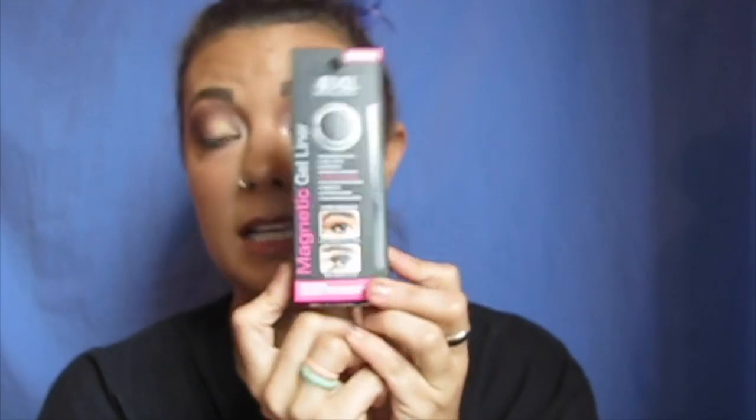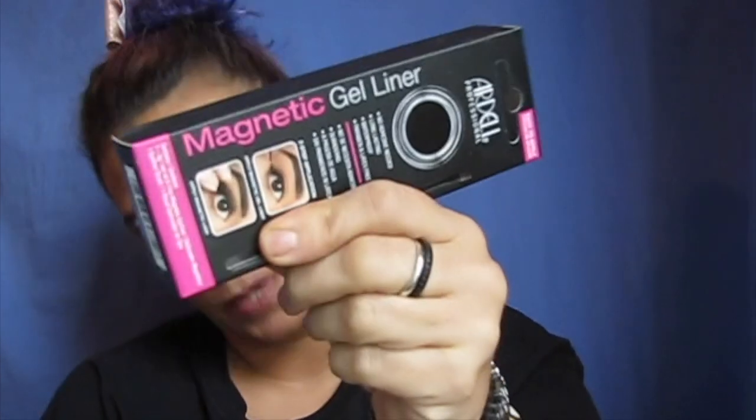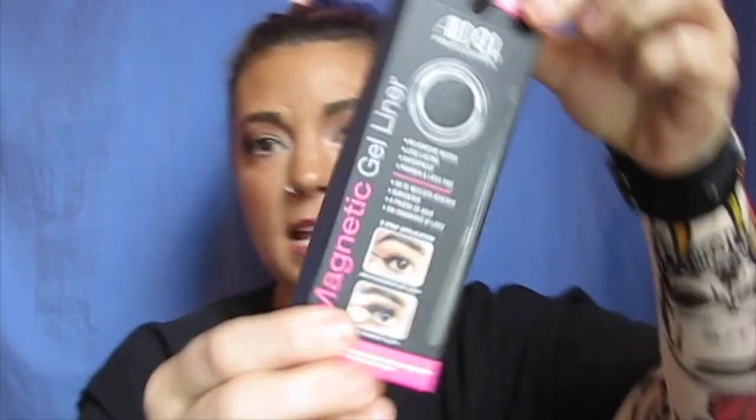Hi guys! So today is going to be a test of the Ardell Professional Magnetic Eyeliner, and this is what I got. I do have some Ardell eyelashes — they didn't come together, I picked those up before. So I'm going to test this out. If you guys are new, welcome to my channel and thanks for joining us. If you are not new, thank you for rejoining us. Please hit the subscribe button and then click the notification bell so you're getting notifications of all the upcoming videos. Let's get into this.